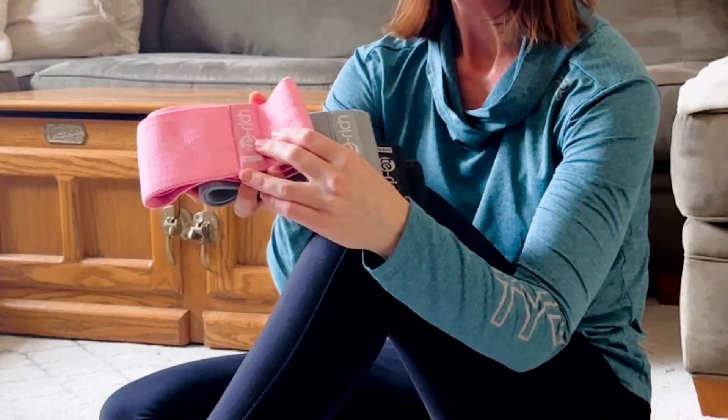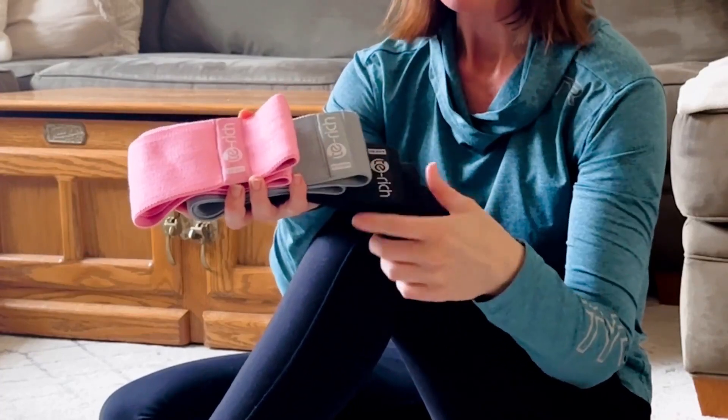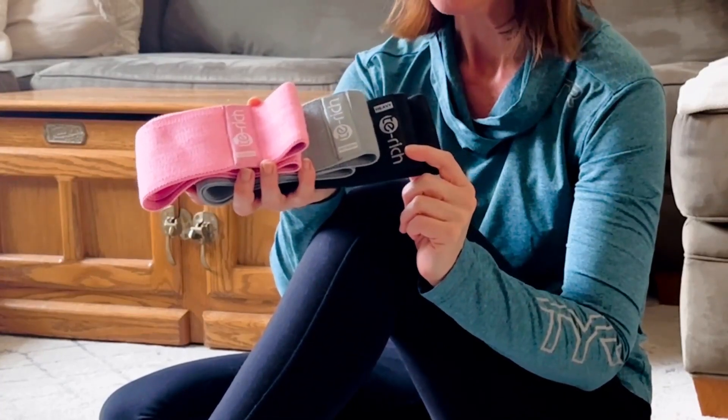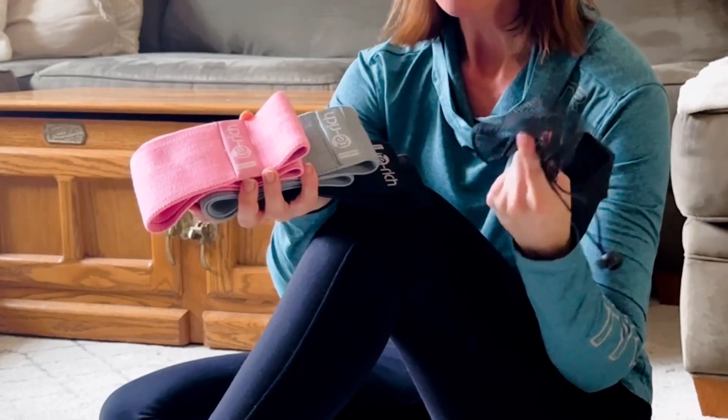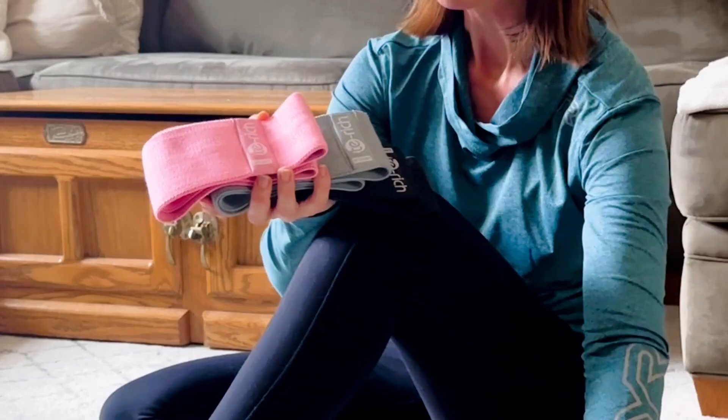What we have here are the Tea Rich glute bands and they come in a set of three with light, medium, and tough resistance. They also come with this handy little package to keep them all tidy and stored away.